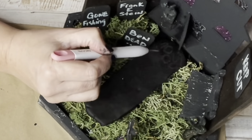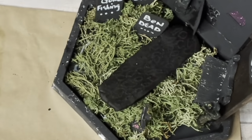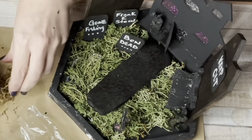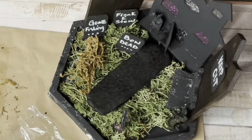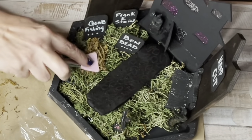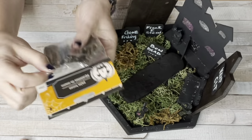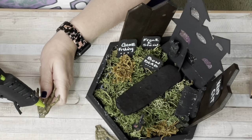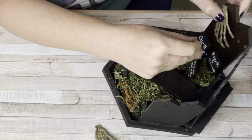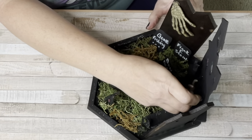Using my Silhouette Cameo weeding tool, I drew circles on the Play-Doh to make it look like a walkway. I also hot glued just a little bit of Spanish moss in front of one of the gravestones to look like a freshly dug grave — that worked out really cute. Dollar Tree had these skeleton hands, and I glued one hanging from the fence and another coming out of the door.